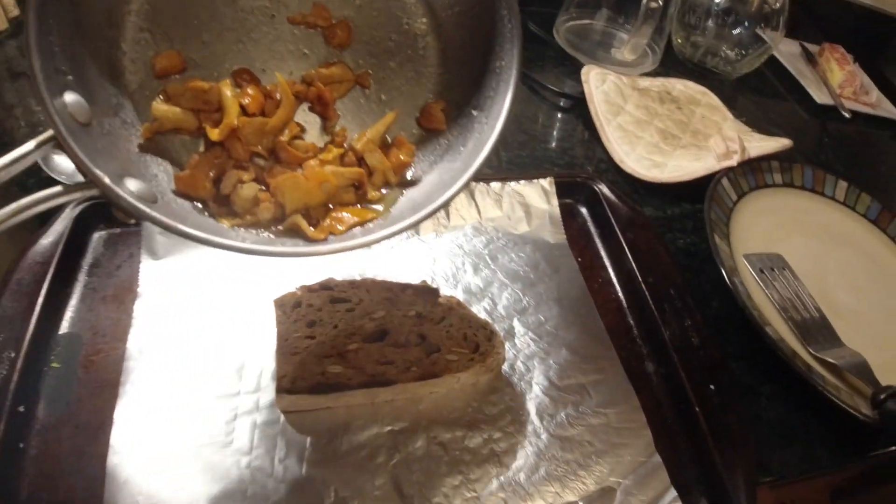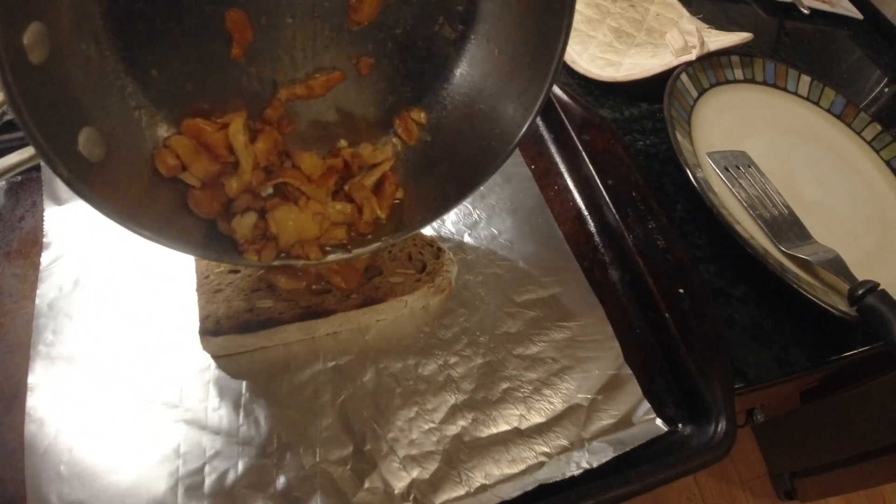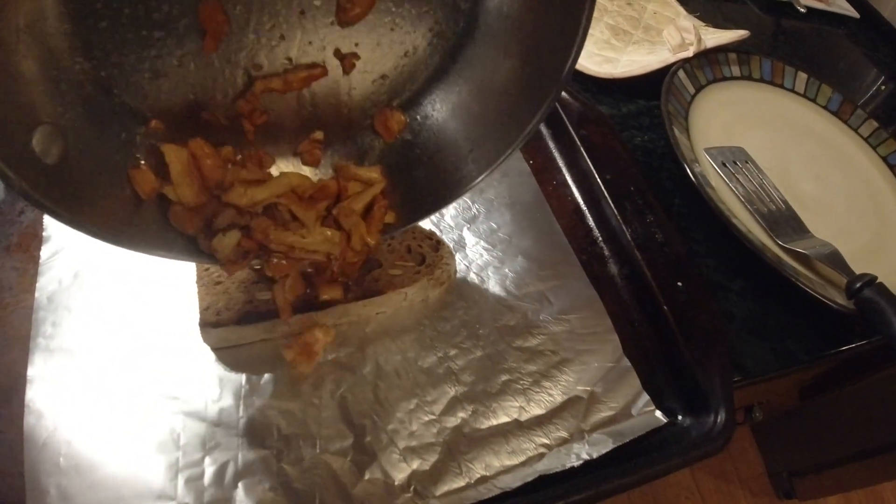I got the bread that I've run through the toaster, and then we just kind of pour this mushroom mixture on here.